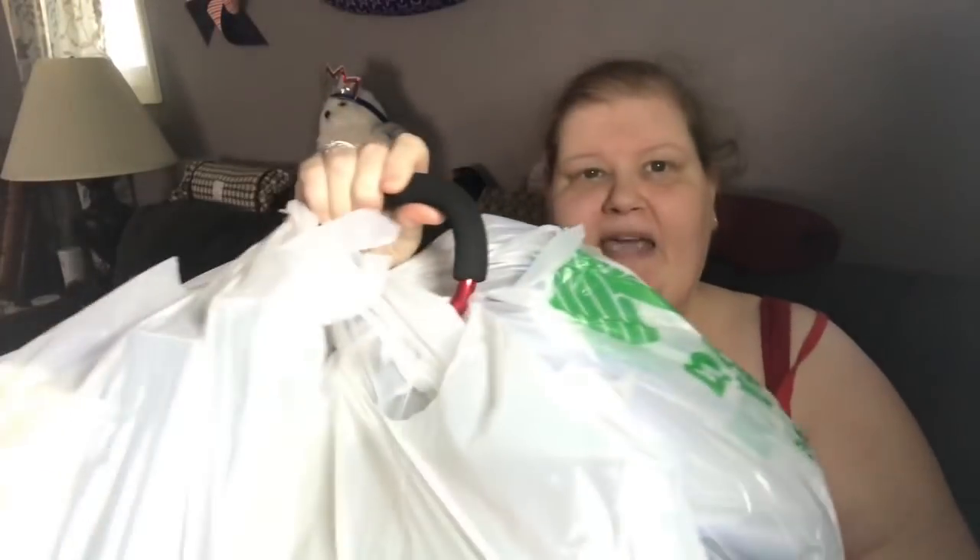I went to the Dollar Tree and used my carabiner that I got from Holler. I tried to put everything up on the register in some semblance of order, hoping she'd bag it in some semblance of order — so we'll see how we did.